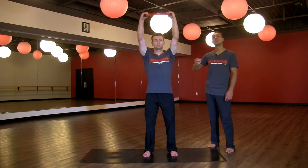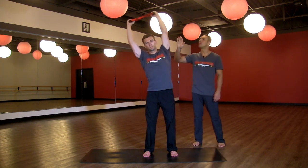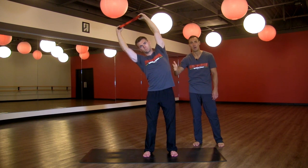Then we're going to reach the hands up into the air. Energetically try to pull the hands away from one another, but the right hand is going to win the tug of war, and you're slowly beginning to pull over to the right, creating space in the left side body.